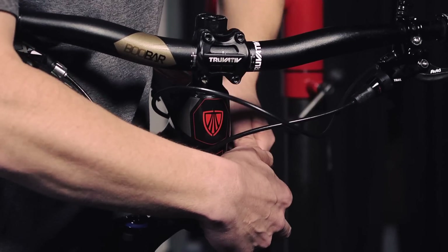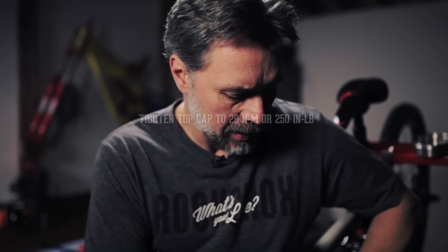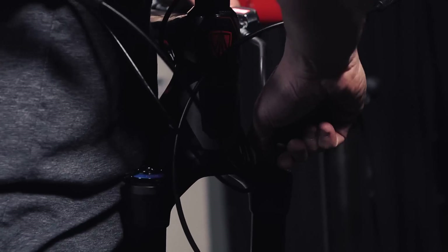The torque spec for the air cap is 250 inch-pounds. I'll get it started with the socket and then double check with my torque wrench.